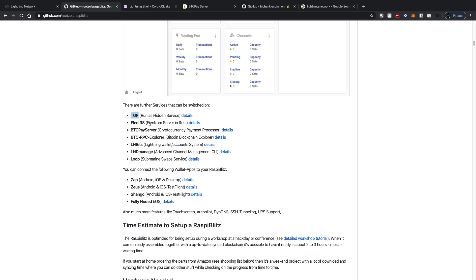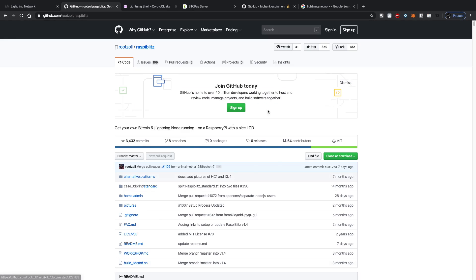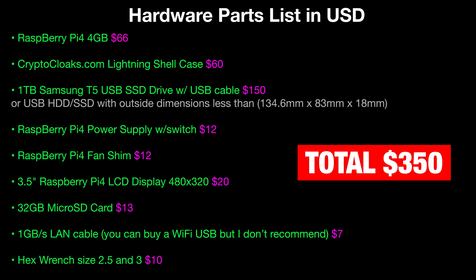If you're running this at home you won't want to use Tor. RaspiBlitz also gives you an Electrum server, a BTCPay server, a blockchain explorer called RPC Explorer, LN Bits, LND Manage, Loop — there's a bunch of different stuff and they group it all into one package. BTCPay is awesome — it's open source, self-hosted software that lets you invoice clients in BTC with no middleman at all. You own it, you run it on your node, and no one can get in between your payments.